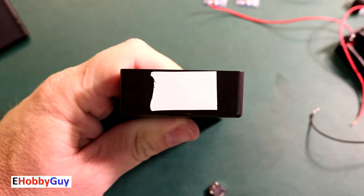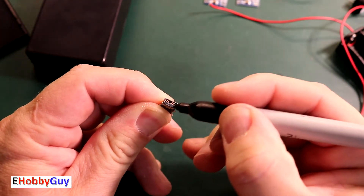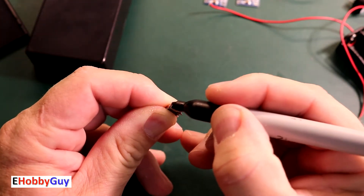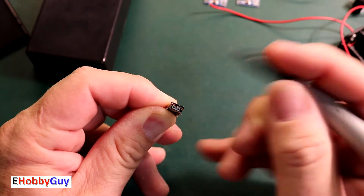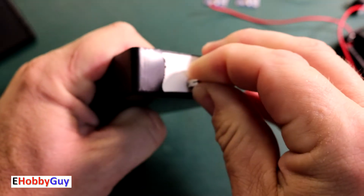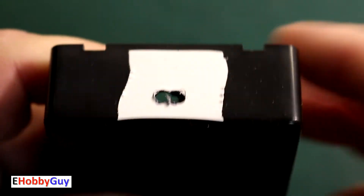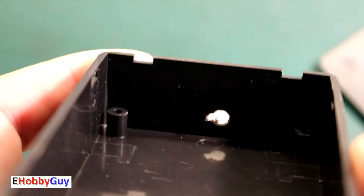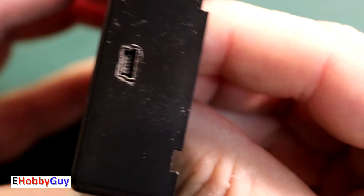I took a piece of white electrical tape and placed it at the end of the project box. I have a mini USB connector that I'm marking with a black marker, then making an impression onto the end of the box so I can machine it out and file it to size. After marking, I drilled a couple of holes to hog out as much material as possible, then filed it to size making sure to check for proper fit.